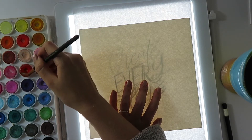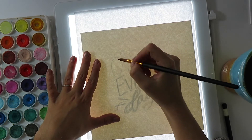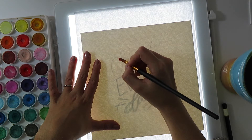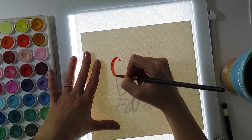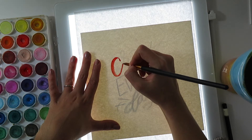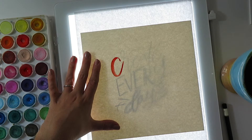I just place my watercolor paper on top of that piece of copy paper which is on the bright pad, and I'm able to trace over with my watercolor exactly the design that I want for my final piece. We're doing rainbow lettering, so just sit back and enjoy the process and I'll touch base with you in just a second.